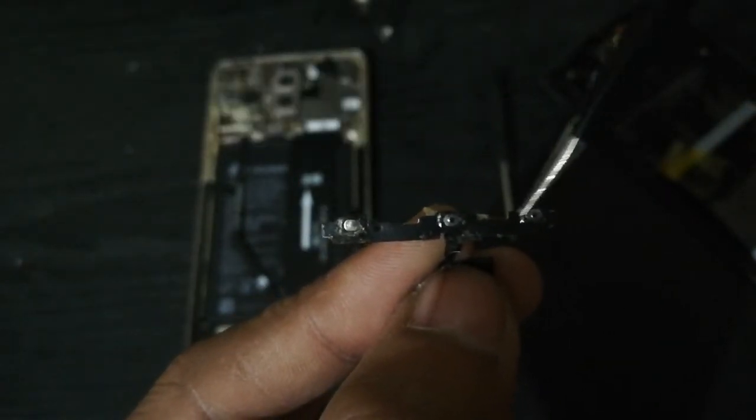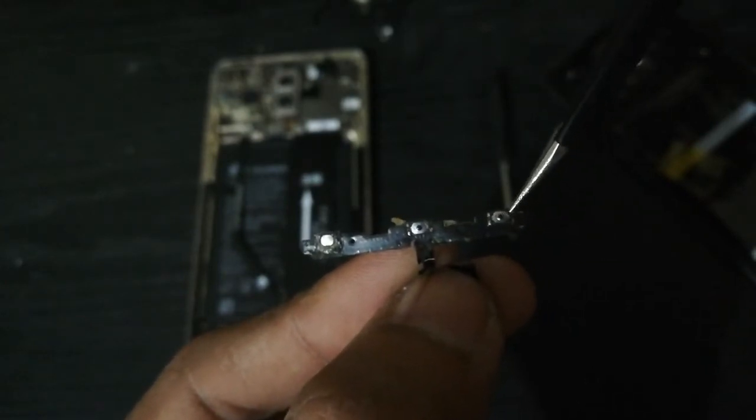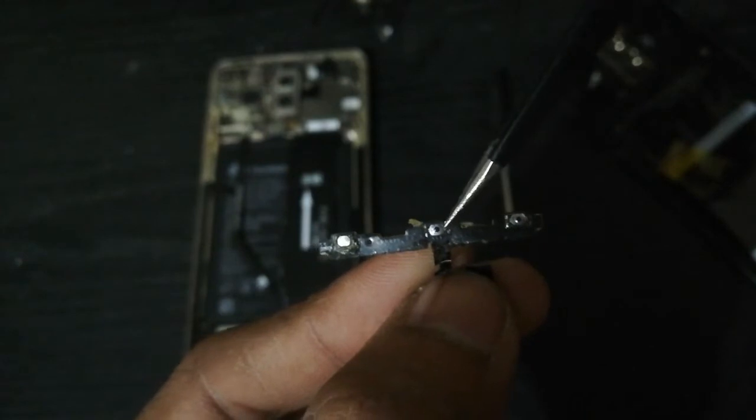This is the piece that you must replace or repair. Buy the piece and place it in your phone. As you can see, the power button on this one is broken, that is why it's not working.